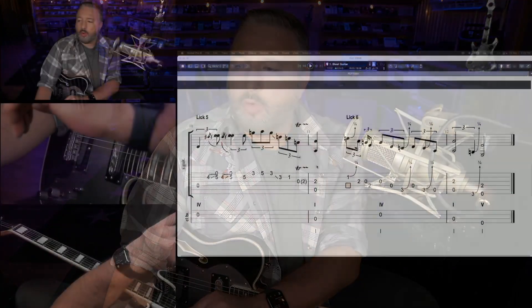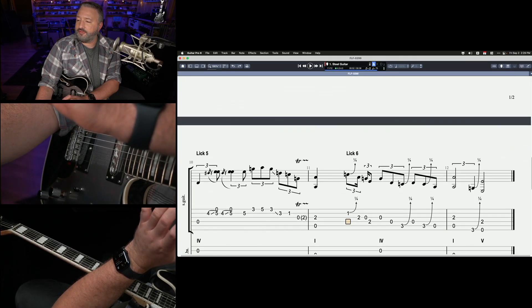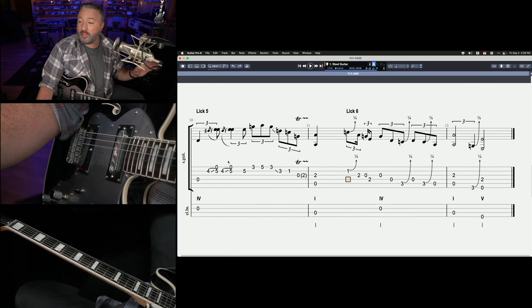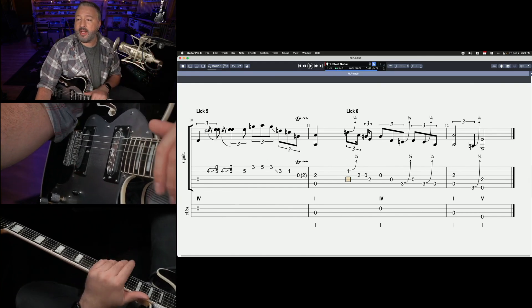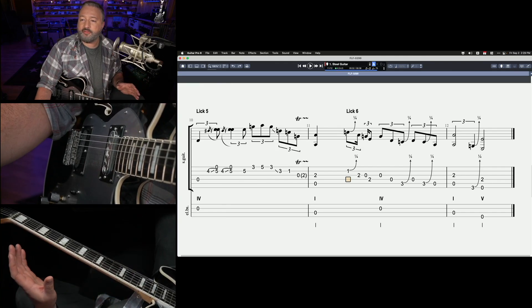What's up, blues fans? Anthony from Texas Blues Alley. It's Free Lesson Friday, and I am going to teach you two licks from Lowell Fulson. There's actually six licks in this lesson. The first four are for my Locals members over at Texas Blues Alley, but I'm going to teach you the last two here that come right at the end of a 12-bar chorus. I think these are the best, so I'm putting them in my free lesson.